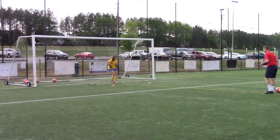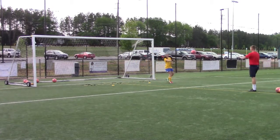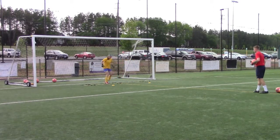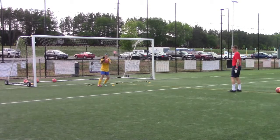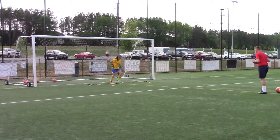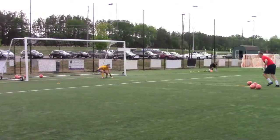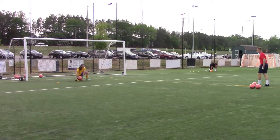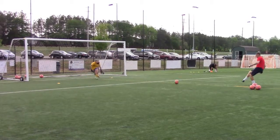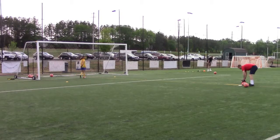Good. Set. Great hands. Four more. Good. Way to get down low. Well done. Down to the back. Good. Great save. Way to get that hand down. Great save.